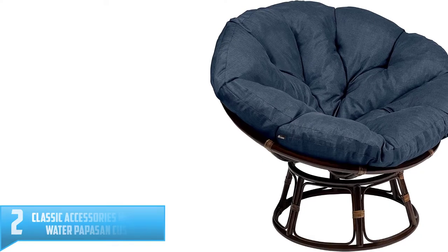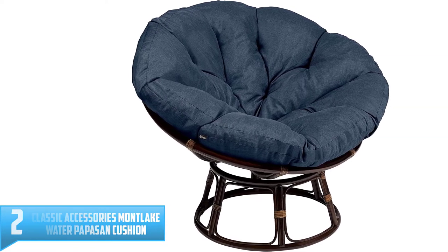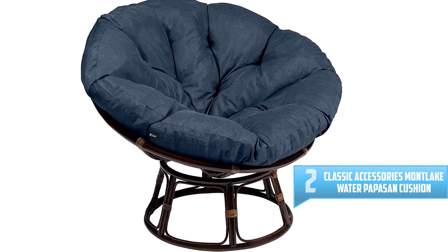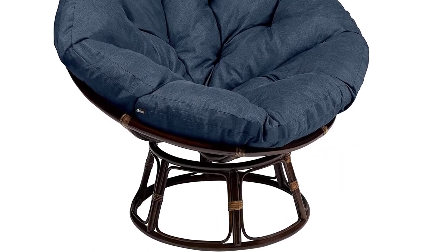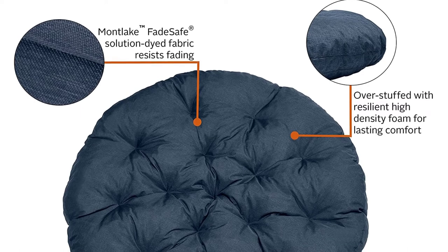Number 2: Classic Accessories Montlake Water Resistant 50-Inch Papasan Cushion. Thick foam, durable fabrics, and simple style — the Montlake Fade Safe Papasan Chair Cushion is your solution for guilt-free lounging. Sink into your favorite daydream with supportive, long-lasting foam, with color that starts at the fiber core, not just on the top layer.